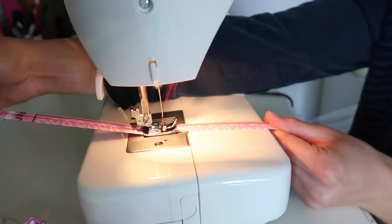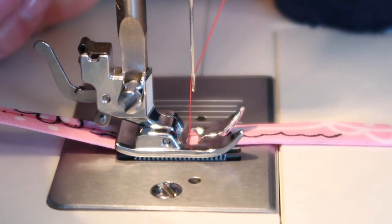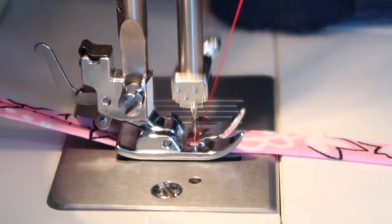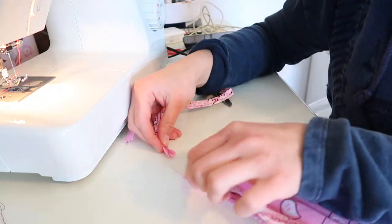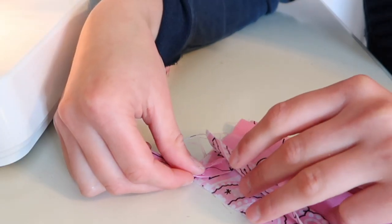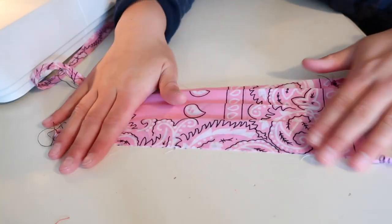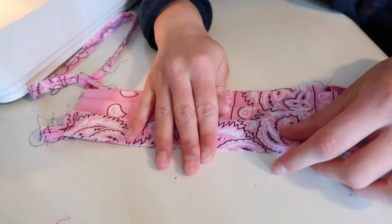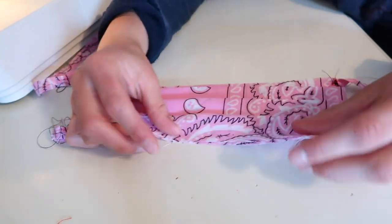Now you're going to work on getting everything sewed up. You can hand stitch all of this or use a sewing machine. Go over all of your tying devices and then start stitching them into the corners of your mask — sandwich them in there and stitch them to the main part of your mask.